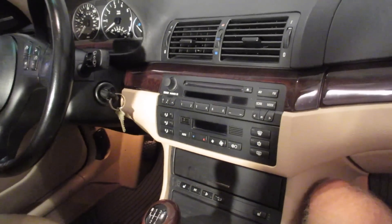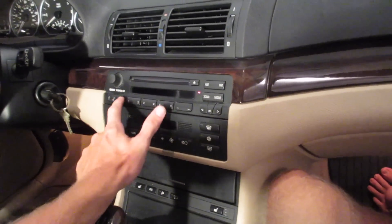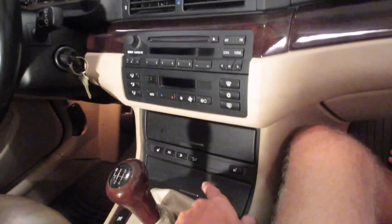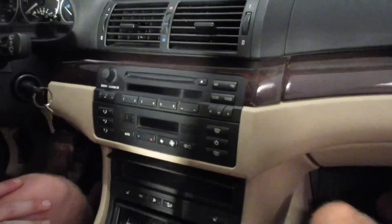Depending on which video you clicked, you'll either be seeing the auxiliary — adding auxiliary to the CD business radio player in here, so we're going to take that out, the radio CD player — or we're going to be replacing these two doors here in the center console. To remove the radio,